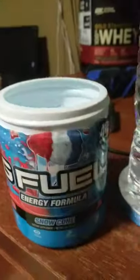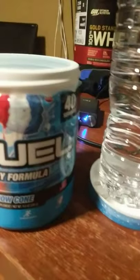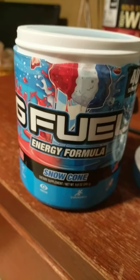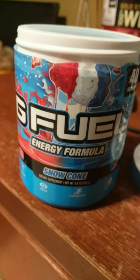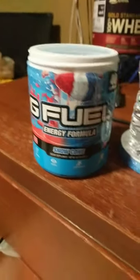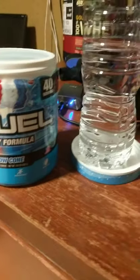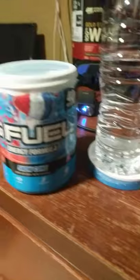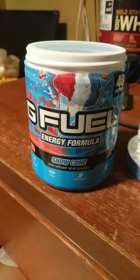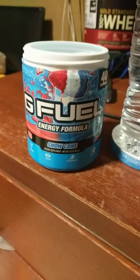Today we're reviewing Snowcone. I got a good deal on this — about $28 and some change off of Amazon. I have tried it already. The flavor is very faint, not too overpowering like Wumpa Fruit or Red Ooze in my experience, but this is definitely a good one. I would recommend it for a beginner, someone who's new to G Fuel.